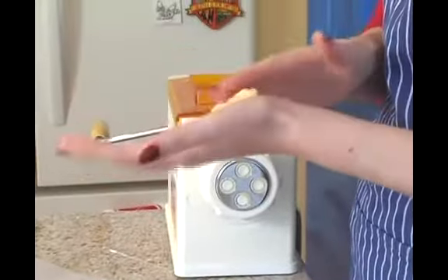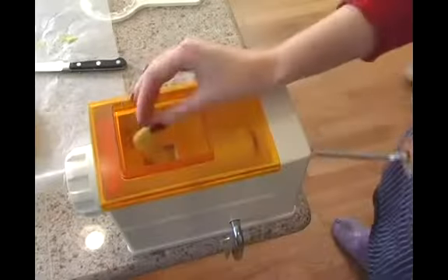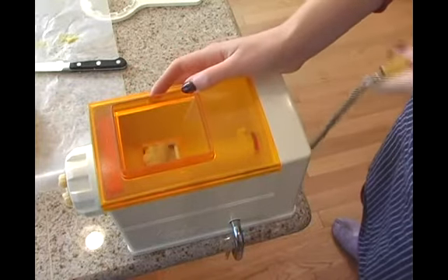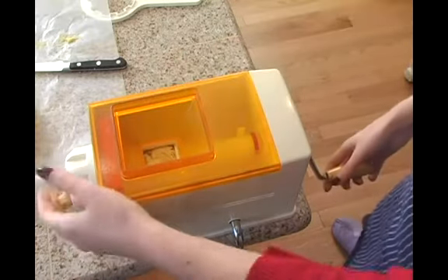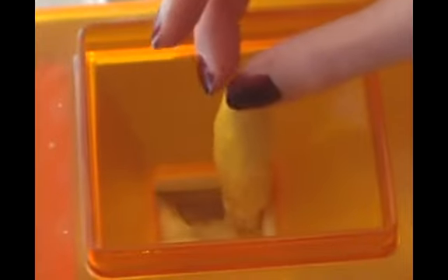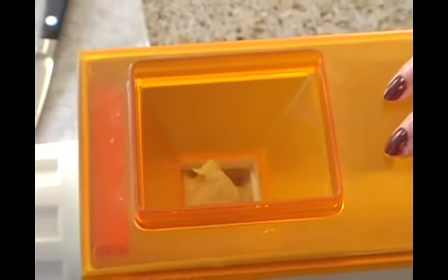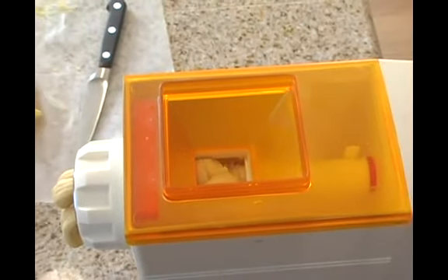If your dough gets a little too sticky, feel free to add some flour to it. Roll it into another log. As you can see, the pasta maker sucks in the dough as we put it in — it's not quite coming out the front yet, just a tiny bit. You're not getting the volume yet because we still need to put a little more in. You can even have a bunch of little dough balls ready to drop in — that's not a bad way to go. Now it's eating up that pasta and we're ready for the next step.